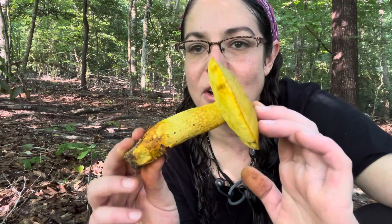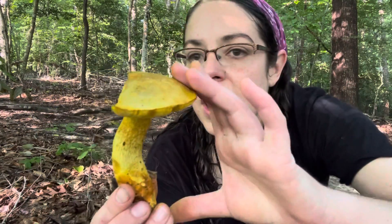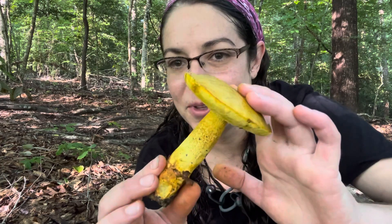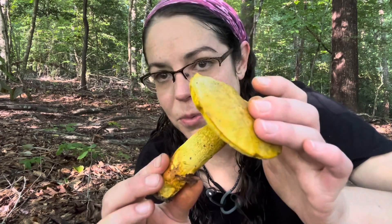A quick taxonomic note: even though most people would call this Retiboletus ornatipes, in all likelihood it is a related southern species and the real Retiboletus ornatipes lives up north in Yankeeland. But in North Carolina, we also have a mushroom that looks astonishingly similar, and for all intents and purposes that's what we can call it for now.